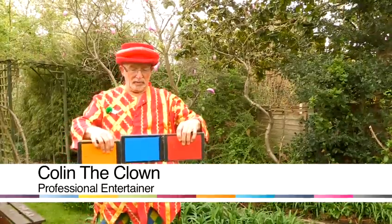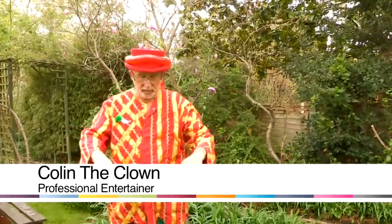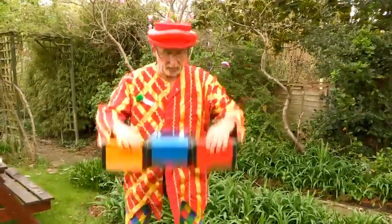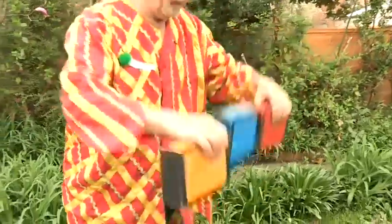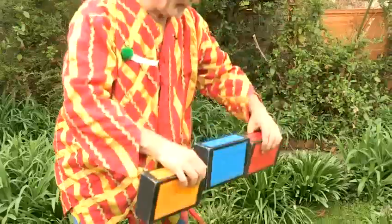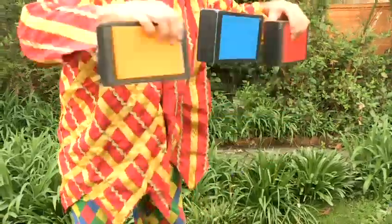This is how to juggle cigar boxes. You begin by holding the two outside ones and gently tossing the one in the middle. It's a fairly slow trick — you don't rush. One of the problems people often face is being too quick.